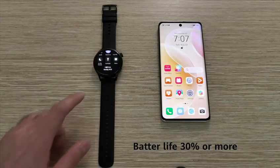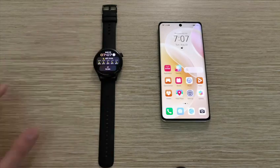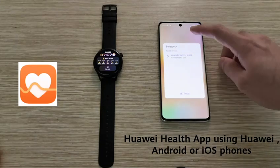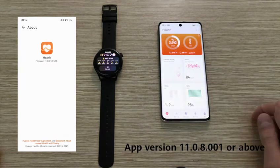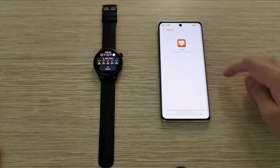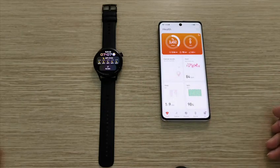You also have to make sure that you have connected the Huawei Watch 3 with your phone using the Huawei Health application, whether you are using a Huawei phone, Android phone, or iOS phone. The application version of Huawei Health should be 11.0.8.001 or above for a better experience when connecting Huawei Watch 3 with your phone.